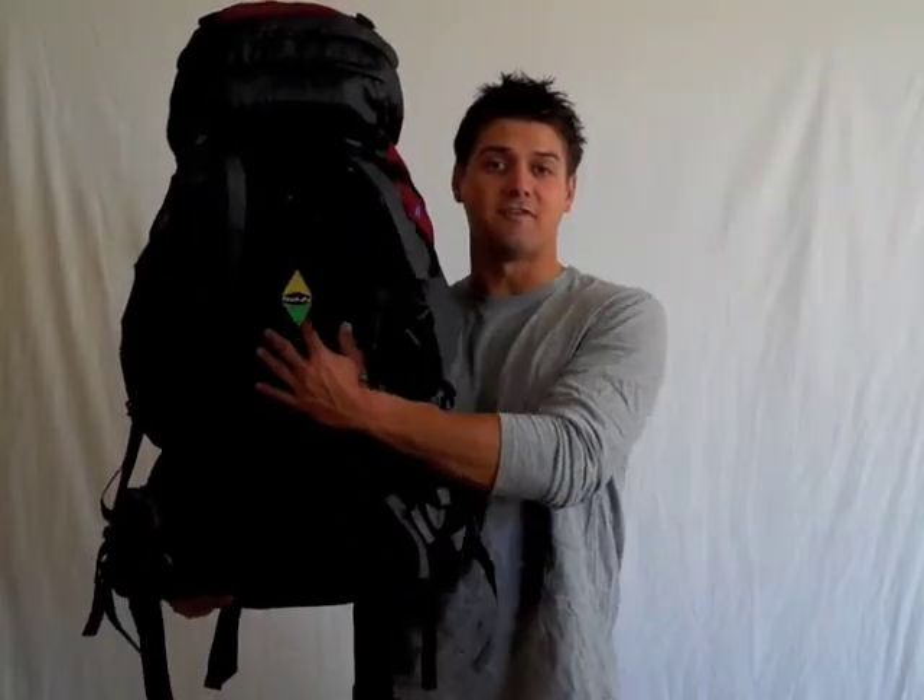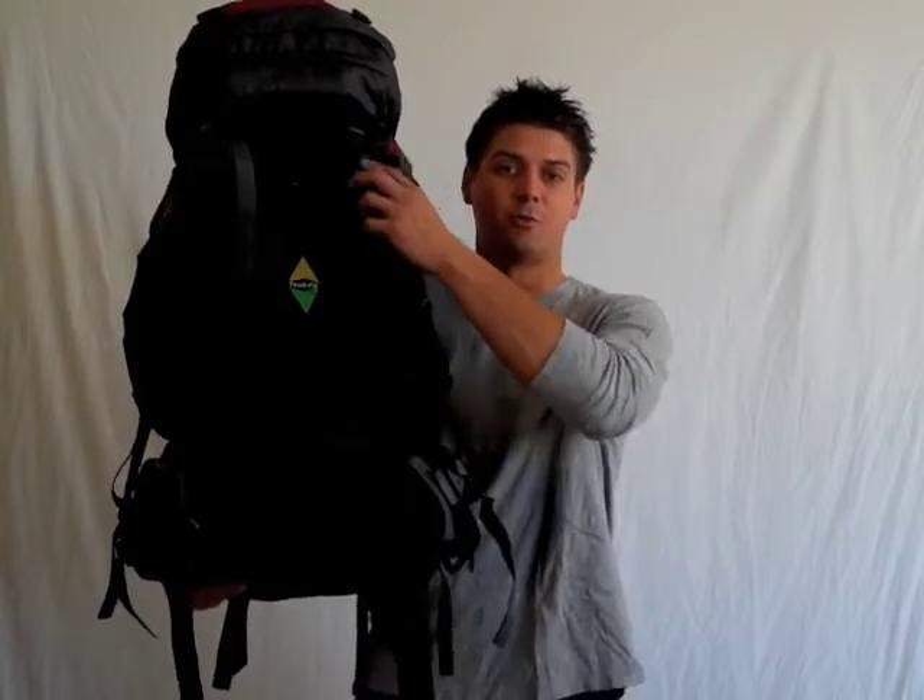As usual, we have used the Tech Fit system in the Assalto 2.0, which allows the shoulder support system as well as the hip system to move up and down so that this bag can fit any body type.